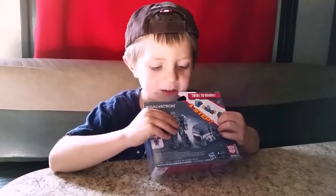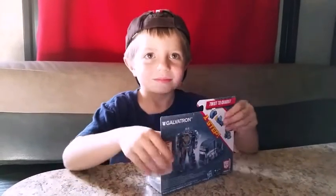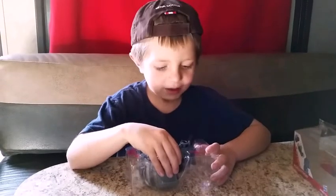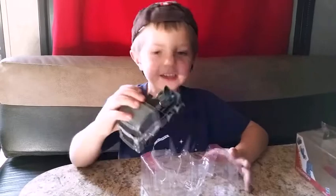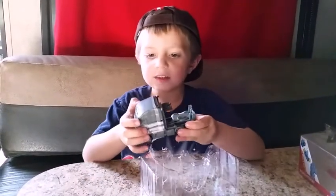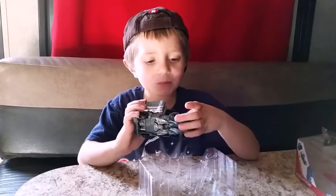So let's get him out of the box now. We finished taking him out of the box. He's gray and silver and purple and a little bit blackish.